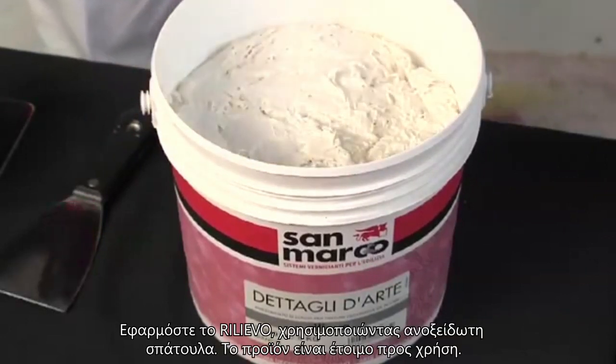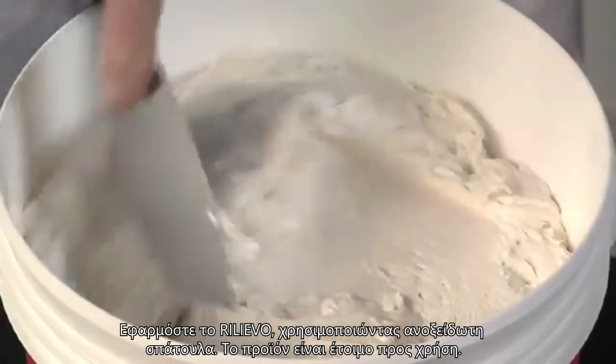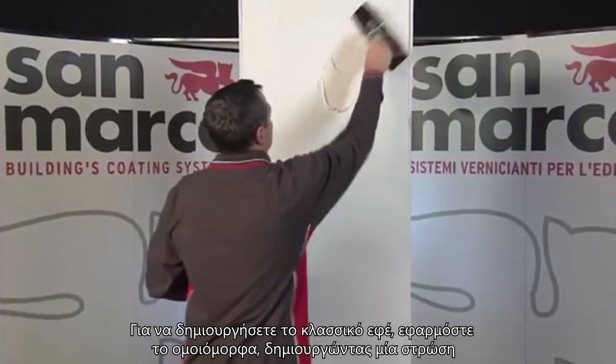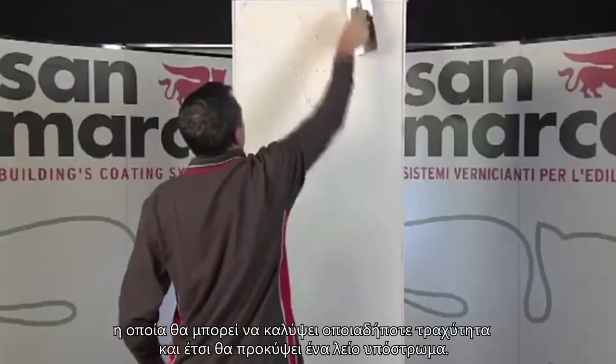Apply Rilievo using a stainless steel trowel. The product is ready to use. To achieve the Classico effect, start by smoothing out and creating a layer that is able to cover the roughness and which suitably evens out the substrate, obtaining the desired design.